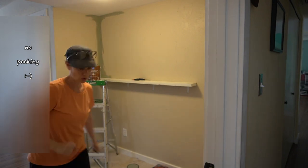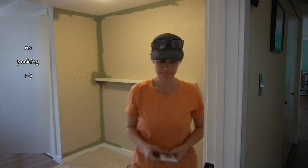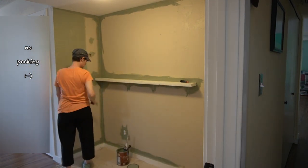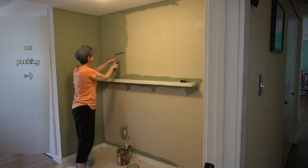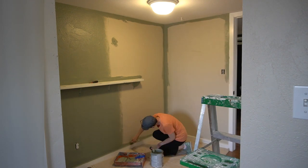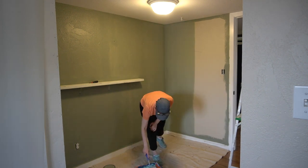The paint is Evergreen Fog from Sherwin-Williams — and Jen can understand why it's the color of the year. It's that perfect mid-tone green: not too gray, not too yellow, just perfectly neutral. She used it in the bathroom too, which is right off this space, so it all ties together well. As a side note, she's not being too careful cutting in at the ceiling because she'll be painting ceilings too in a later video — leave a comment with your guesses for what color!